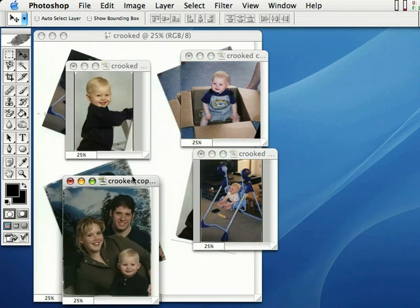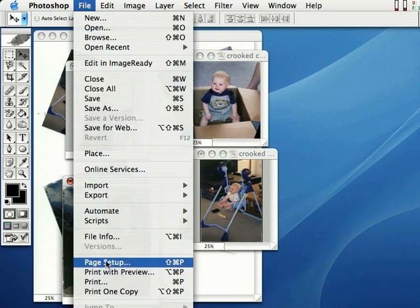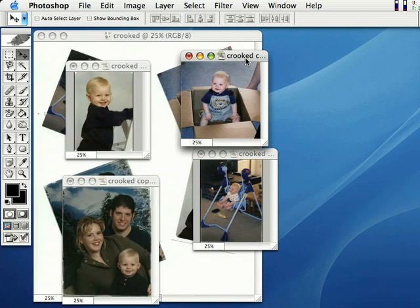All we have to do now is just come right up here to File, and I'll just go down here to Print and print one out for my mom. I'm done. This is a brand new feature in Photoshop 7. Take advantage of it. It works very well, and it's awesome.